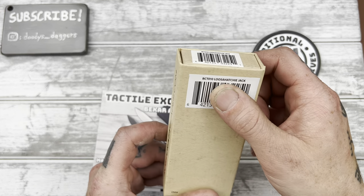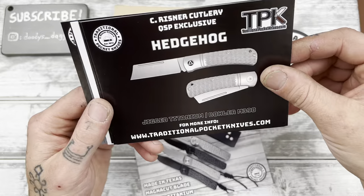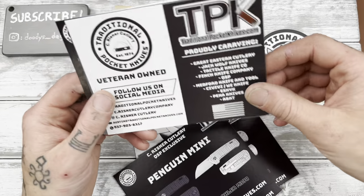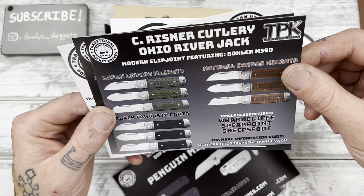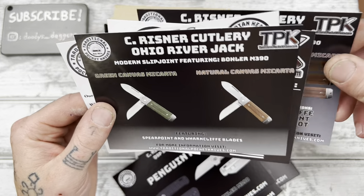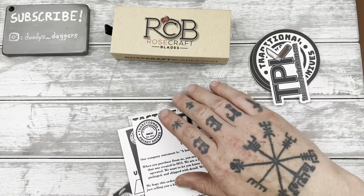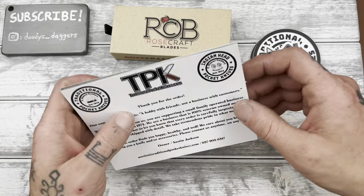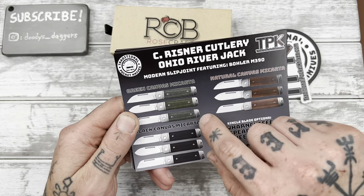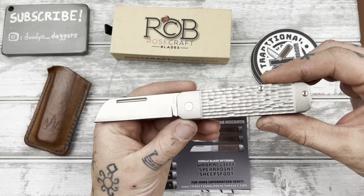It is the Lusahachie Jack. Let's look at the flyers first. We got the bear, the titanium hedgehog — I still need a hedgehog — Penguin Plus, Penguin Mini, and the Ohio River Jacks. I have all three of those in titanium. And then there's the double jacks with the two-bladed ones.